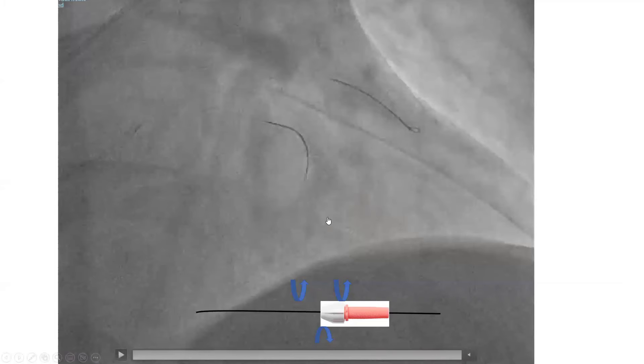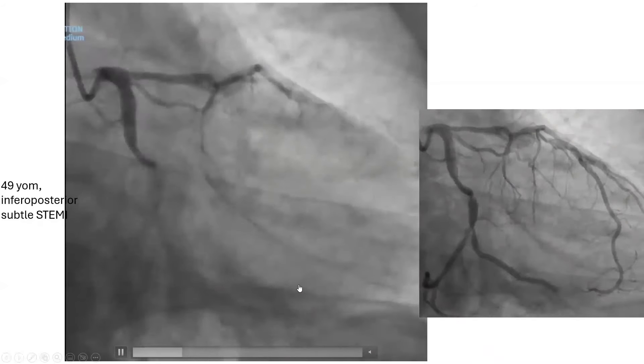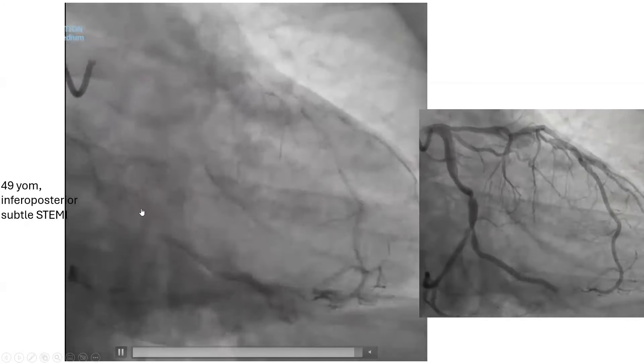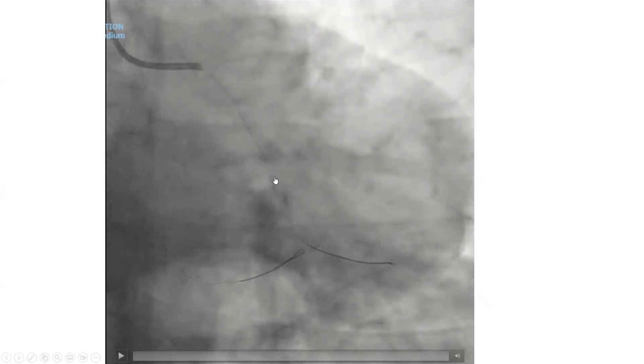This is another case — a 49-year-old man who presented with inferoposterior subtle STEMI. He has distal OM occlusion as the probable culprit of his MI, but also true bifurcation circumflex OM disease with circumflex disease and bifurcation disease. We decided to fix the occlusion with just a balloon — the runoff is not long enough to warrant stenting — and then treat this bifurcation. We opened the distal left circumflex occlusion and planned a two-stent strategy for the complex left circumflex OM bifurcation. We placed a stent first in the main left circumflex.